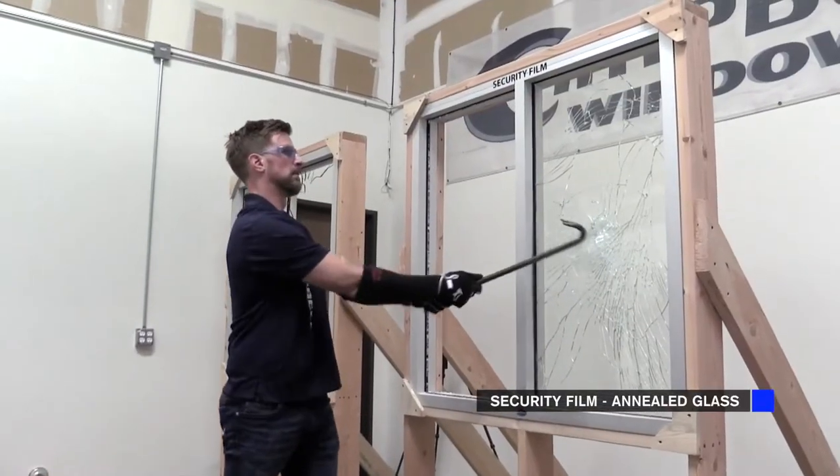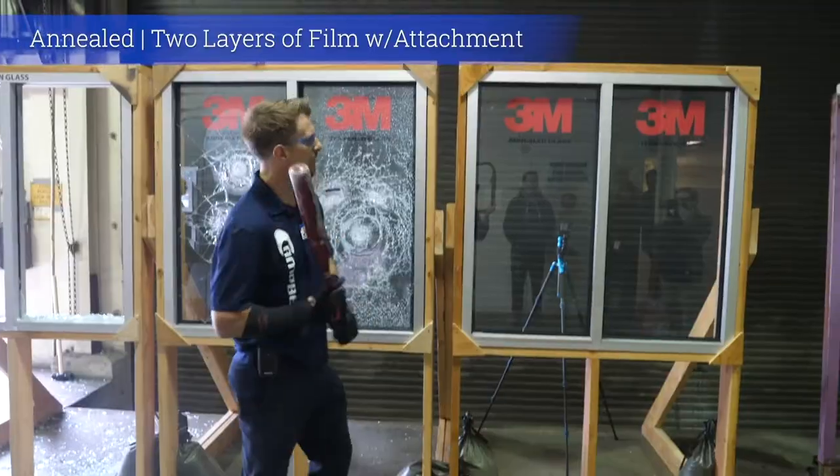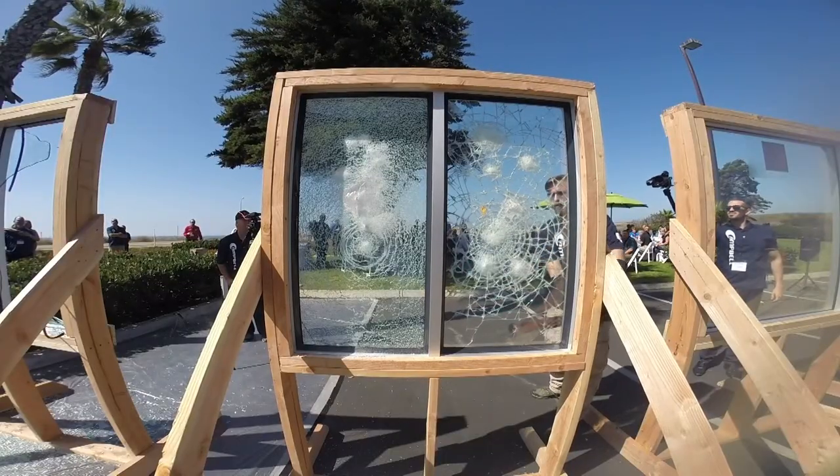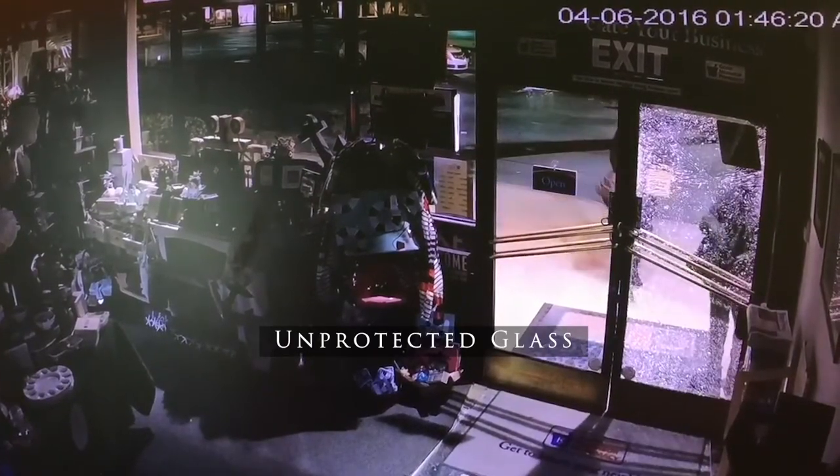I come from the window film industry originally, and window films are great on annealed glass, but most storefronts are tempered glass. Even attached window films are just going to last a few seconds against a sledgehammer — usually one or two hits with a heavy tool and even thick films are going to fail. That's just the unfortunate reality. Window films are great for annealed glass, which breaks into big shards, so we use window film — especially double-sided window film on both sides of the glass plus attachment on the inside, which works really well. It's hard to get through annealed glass with double-sided film attached on the inside. So often to save on budget, we'll use AP25 in certain areas at ground level, and where it's annealed glass higher up — where someone might stand on something — we'll use double-sided window film with attachment.